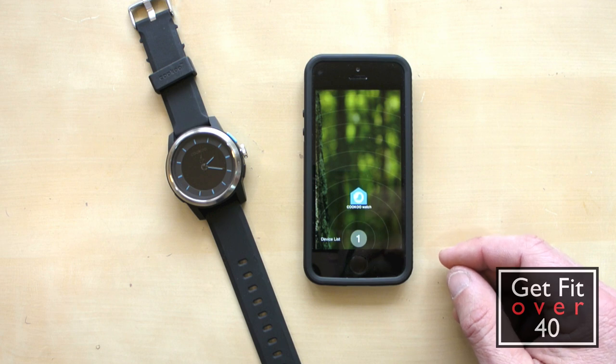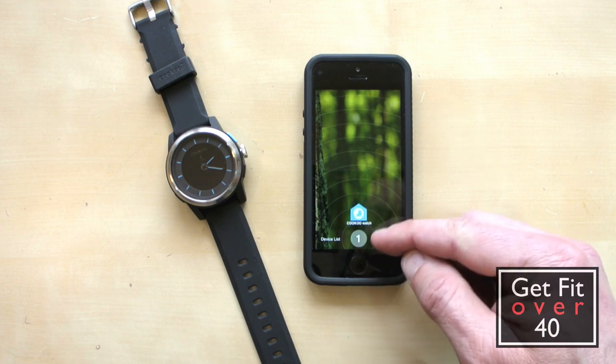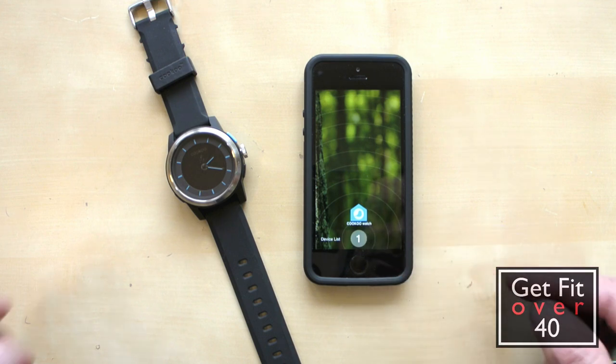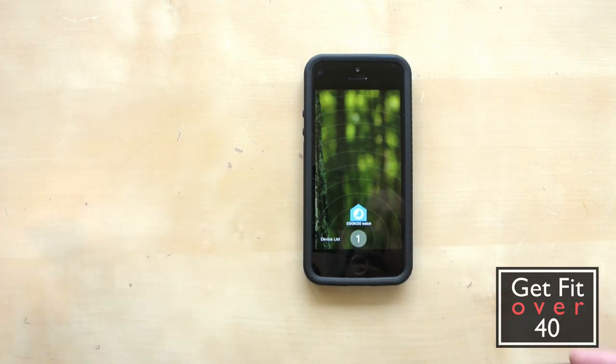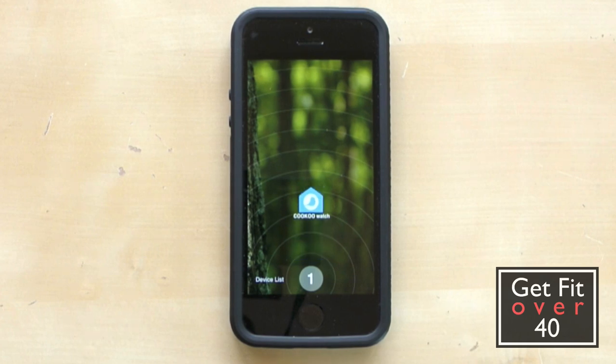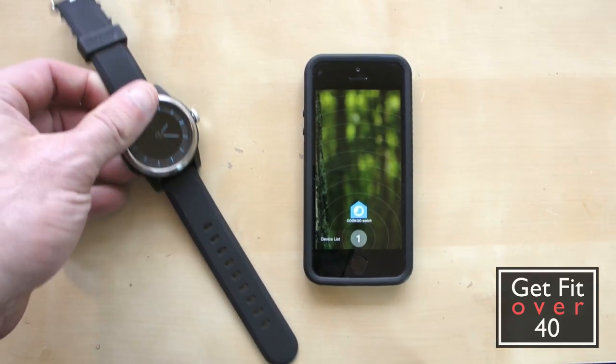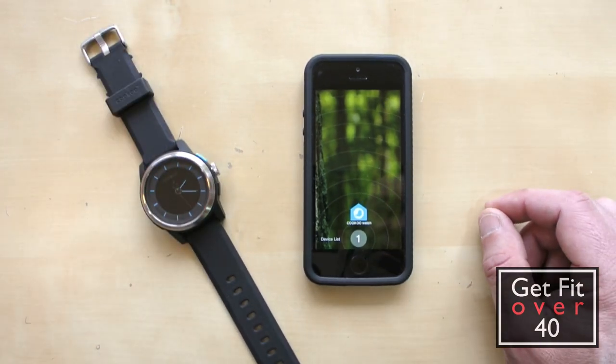So this is the software. This is the page that kind of shows you where you are — it's like a homing device. See how it's gotten really close there? I'm going to walk away with this a bit and we'll see if we can get that indicator to move away. I'm about 10 feet away now, and you can see it moving, so it's going to help you find it if you don't know where it is.